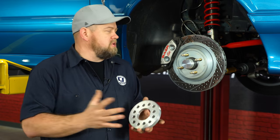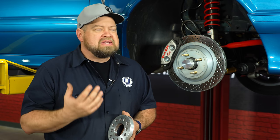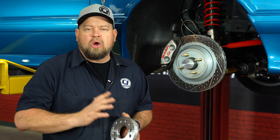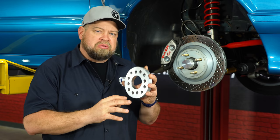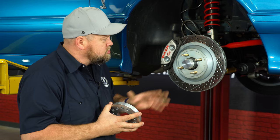Another thing you have to consider is the wheel studs themselves. We have spacers that'll fit your 1965 through 2020 Mustang, starting as small as five millimeters and going up to an inch and a half. Your normal spacers without studs are going to be available in five millimeters up to an inch, but for the larger ones you're going to have to change the studs.